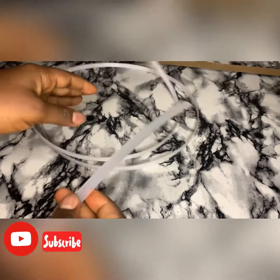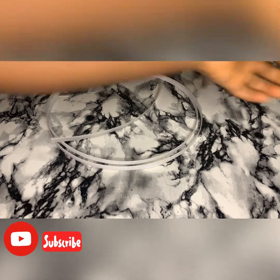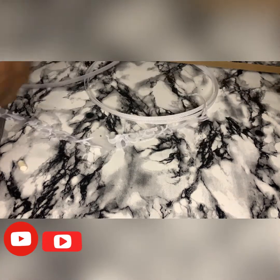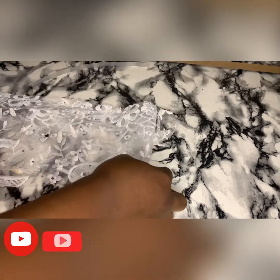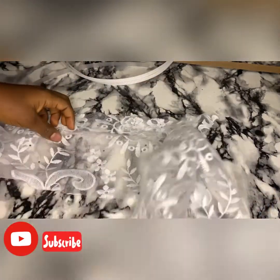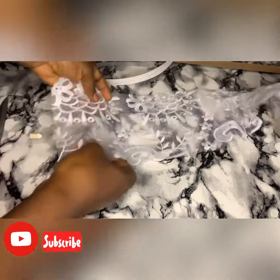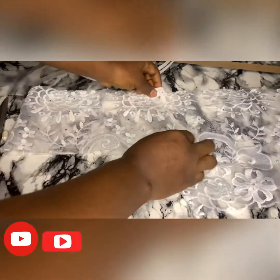As you saw initially, the measurement is not even up to half an inch. Now we're going to be making a casing of one and a half inches wide. For my length, I'll be using 20 inches, and I'll be adding two inches allowance.